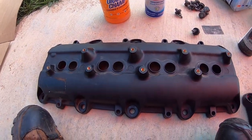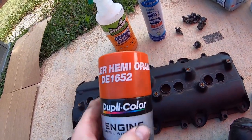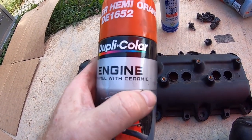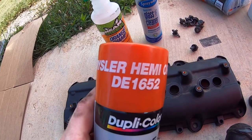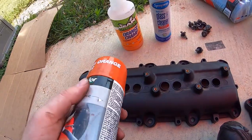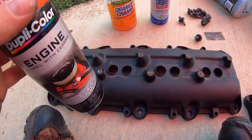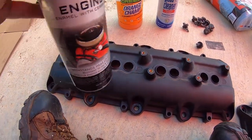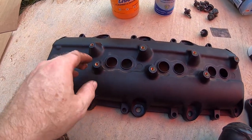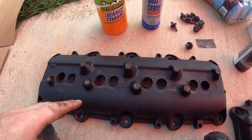Just like we did on our 6.4 build, we're going to use a little Chrysler Hemi orange — Duplicolor engine enamel ceramic. It worked out pretty good on the 6.4. Did we absolutely have to do this? No, but we're here, so we're going to take advantage of the situation and make them look a little more colorful.